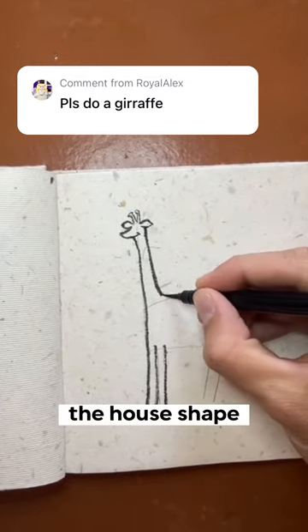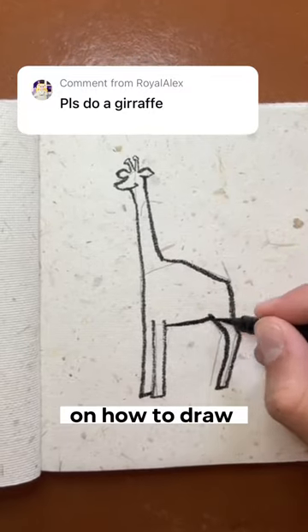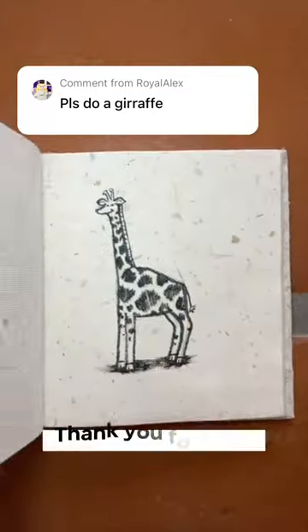Now let's use the rest of the house shape to make the distinctive giraffe body. Outline the parentheses in the back for guides on how to draw your back legs. Those are the basics, so let's snap in some detail. Thank you for 10,000 followers.